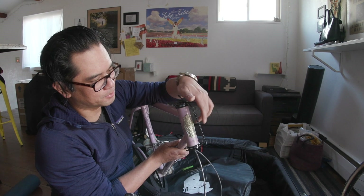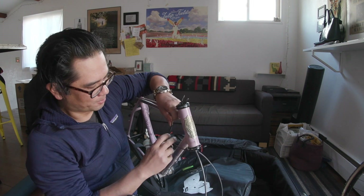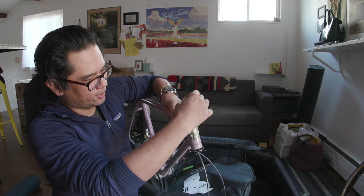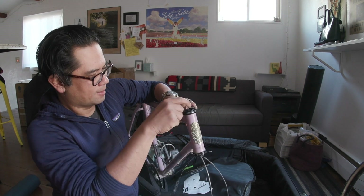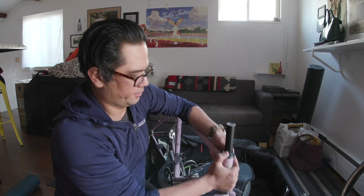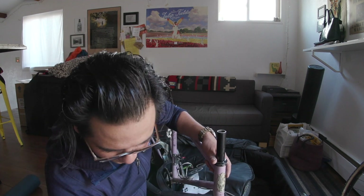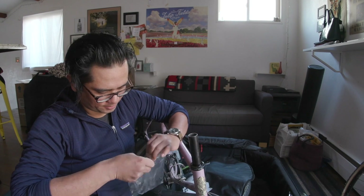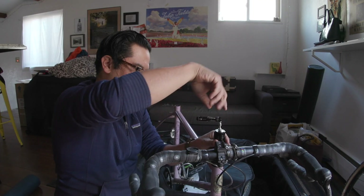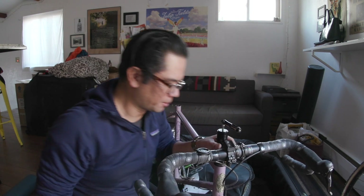One quick pro tip in regards to packing your bike for travel: to keep all the parts of the headset together, we like to use reusable zip ties. It just keeps all the parts of the headset together in transit so they don't flop around, and because they're reusable you're not constantly cutting zip ties. There it goes — the fork is in place, time to slip on the spacers and tighten down the front part of the bike.